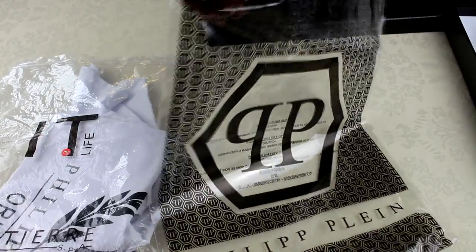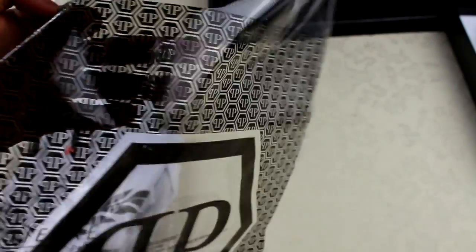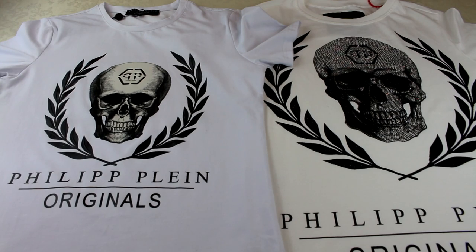I'll show you the bag that actually came with the genuine Phillip Line item. Here you can see it's got the full branding — it's got the big logo in the middle, it says 'Phillip Line' across there, and then there are loads of little logos going across the whole thing.